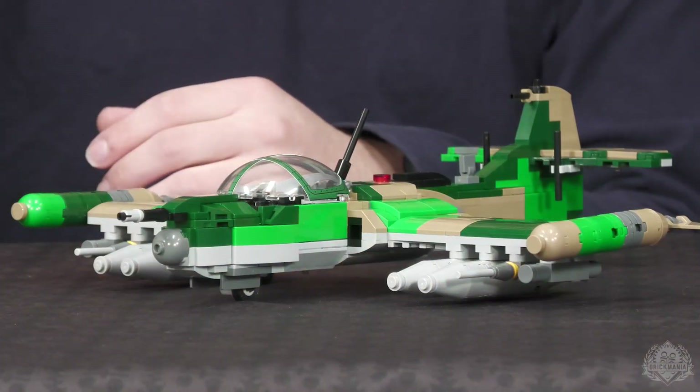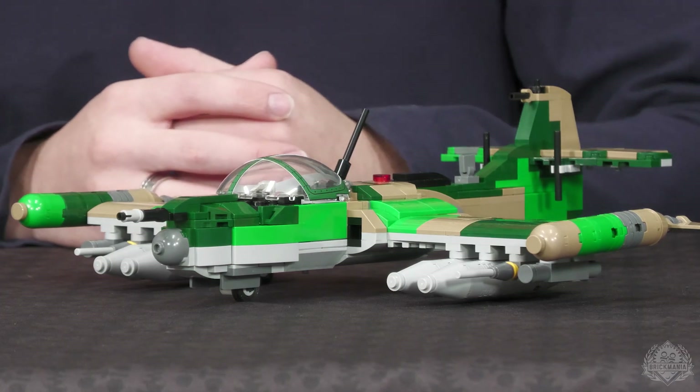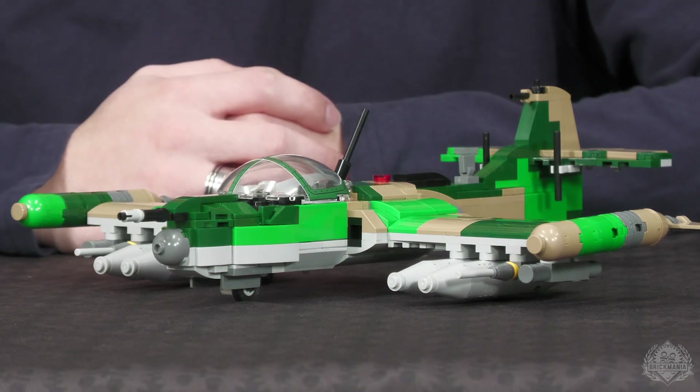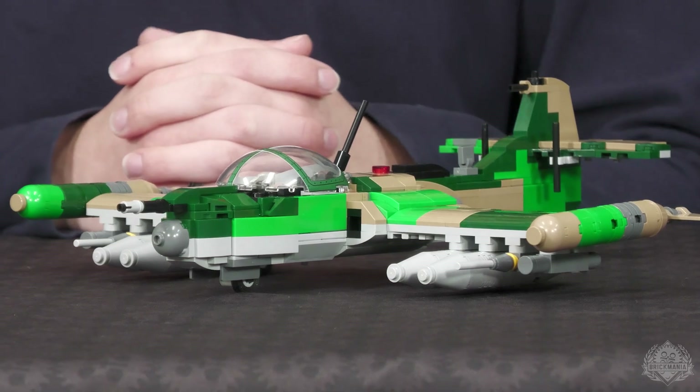Kicking things off, we're taking a closer look at the A-37B Dragonfly designed by Nicholas Kramer. Brandon was our project manager, so he's going to tell us a little bit more about this prototype build. It obviously has a big nasty loadout on it, and I love the colors — those are my initial reactions. Tell me a little bit more about what's going on with this model.